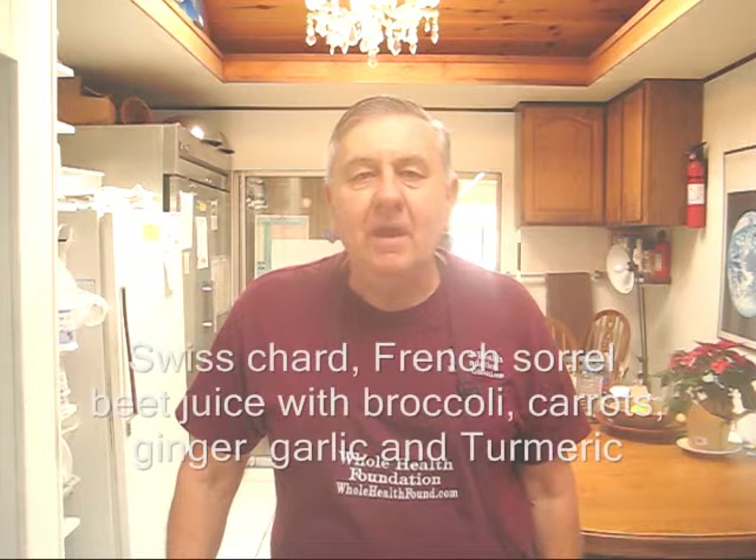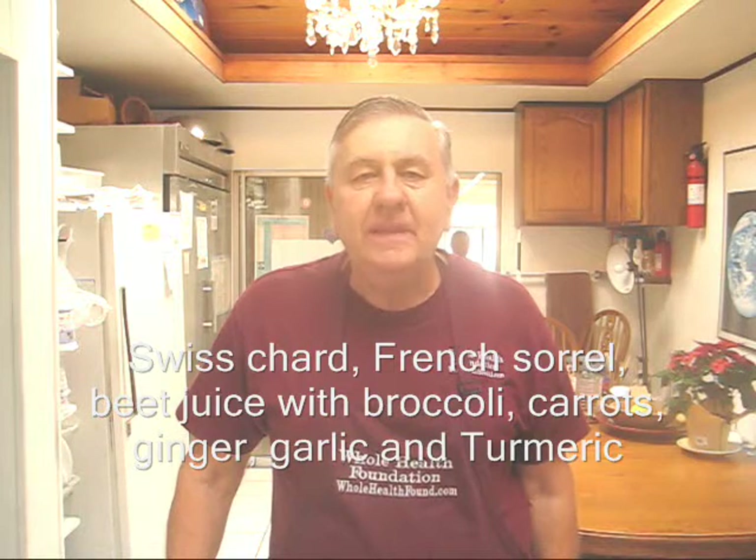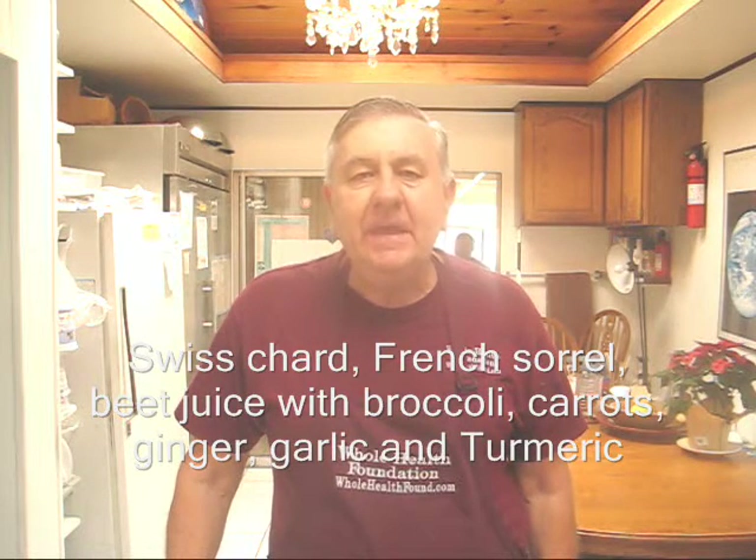Hello my friends wherever you are all over the world. William Poloniak here again at Whole Health Foundation, and today I'm making a special juice that I'm going to nickname 'everything ripe from my garden.'